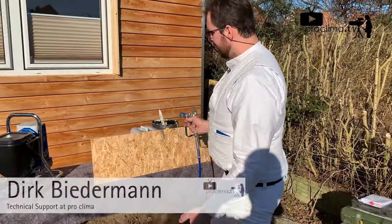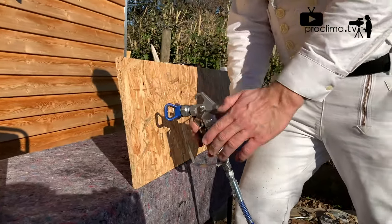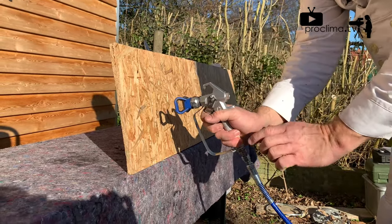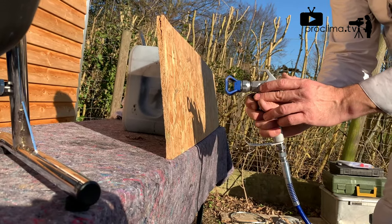How to spray. It's necessary that your angle of the gun and the surface is always 90 degrees. Also this angle is 90 degrees.